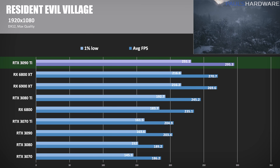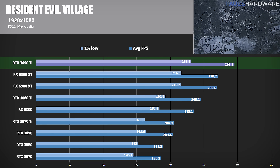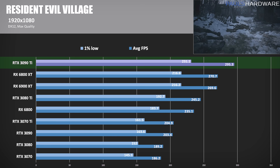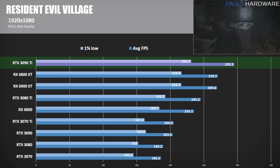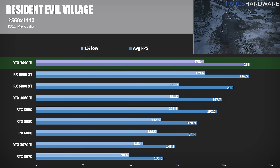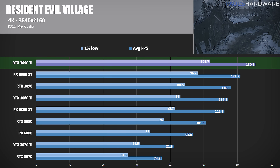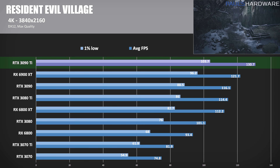Next up is Resident Evil Village, another DirectX 12 game. Radeon GPUs have performed well here — even at 1080p, the 3090 non-Ti was behind Team Red — but the 3090 Ti retook the crown, hitting 295 FPS: a 45% gain over the 3090, a 20% gain over the 3080 Ti, and about a 9.5% lead over the 6800 and 6900 XTs. At 1440p, the RTX 3090 Ti is 19% ahead of the 3090, hitting 228 average FPS, with less than a 1% lead over the 6900 XT. At 4K, the 3090 Ti tops out at 130.7 FPS — about 13% faster than the 3090 and 7% faster than the 6900 XT.